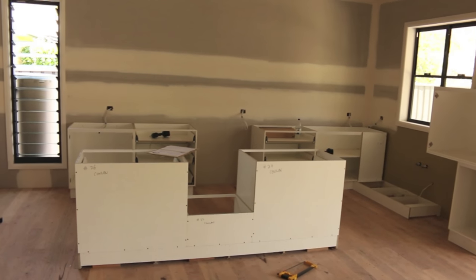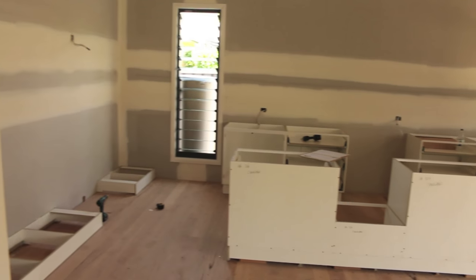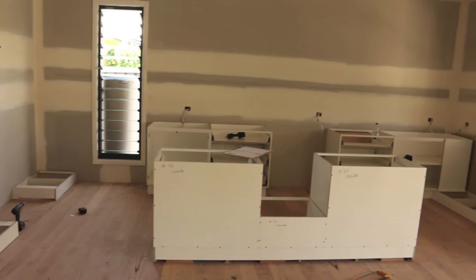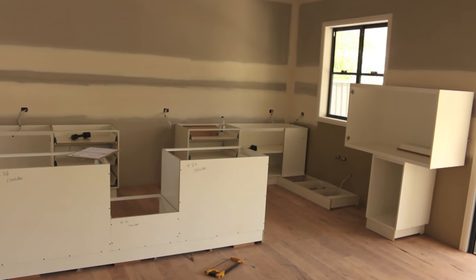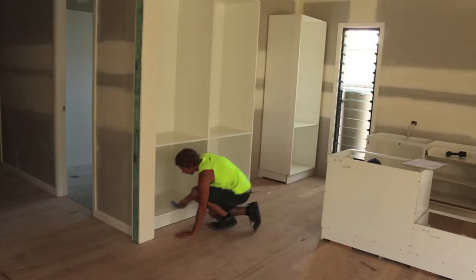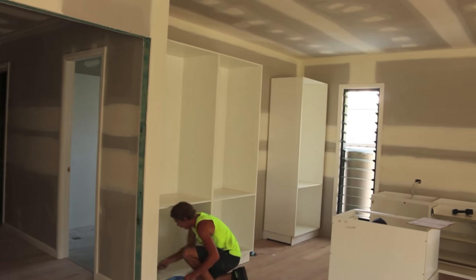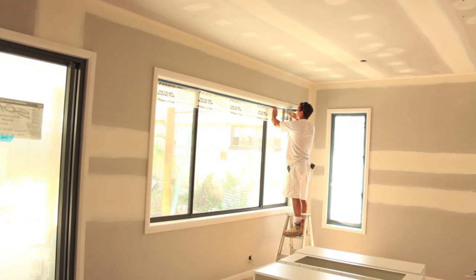After hours and hours of going through magazines and looking at colours — can we afford stone bench tops, glass splashback or tiles, door handles or no door handles — it's all come down to this. Hopefully all of our selections work out and we finish up with a pretty cool looking kitchen. It's an expensive exercise, so you don't want to mess it up.